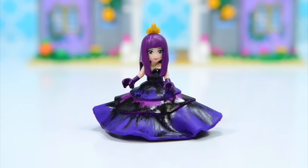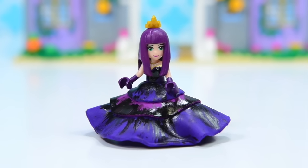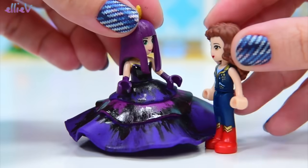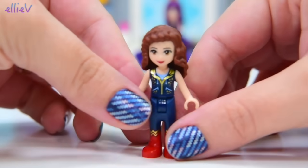Last week we made Mel in her cotillion dress. Whose turn is it this week to become a custom mini doll? I think you're probably going to be able to guess. Welcome to LEV Toys. Your comments overwhelmingly said please make Evie as a mini doll, so that's what we're going to do.